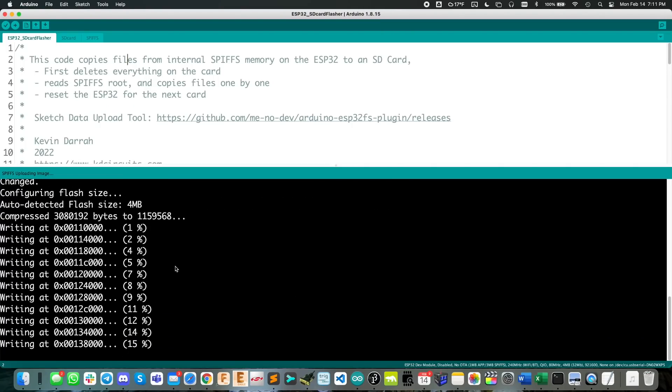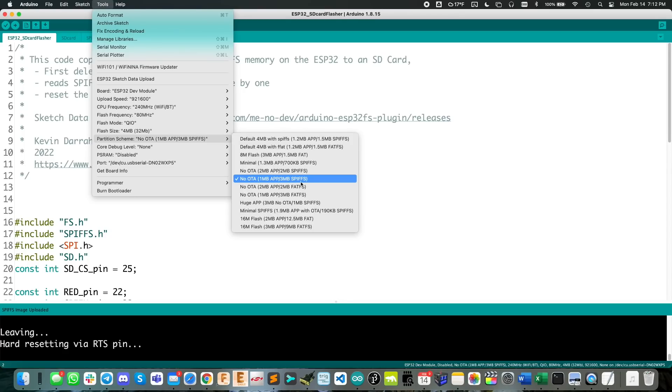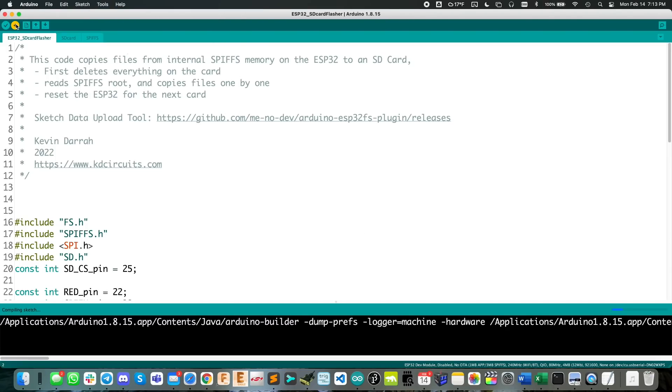This upload is separate from the actual program you normally upload — it goes into a separate partition of memory on the ESP32. That plugin uses the SPIFFS file system format. You can also configure it for a FAT file system, but with SPIFFS we can only load up to about 3 megabytes worth of files. With the FAT file system you can do up to 12.5 megabytes, which would be a lot better. For my application I only need about 2 megabytes, so SPIFFS is fine.